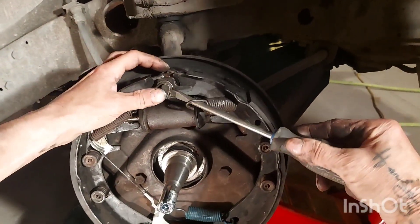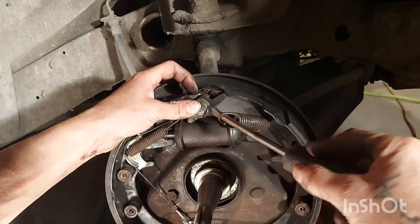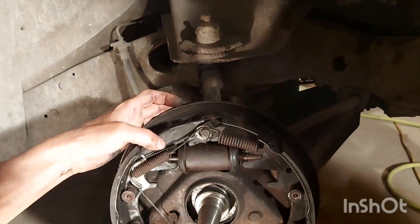Put your screwdriver in there — remember folks, we're doing this side without the brake buddy, just to show you can. A little more difficult, but it'll work.